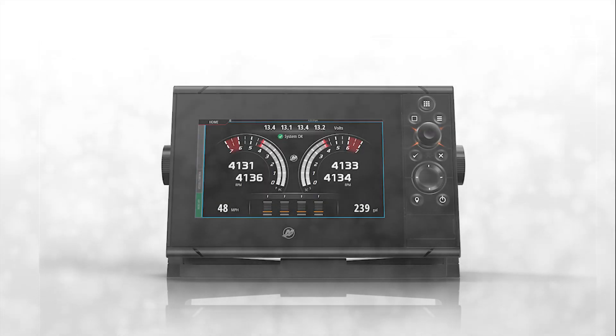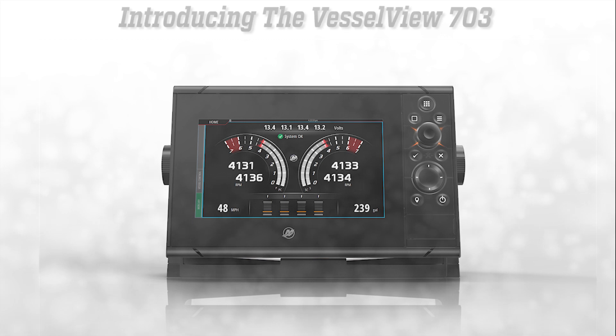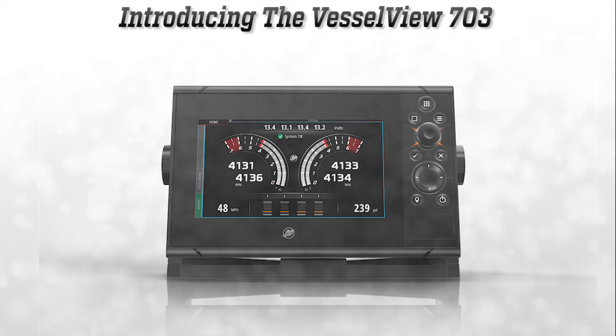Mercury Marine's VesselView display is always evolving to provide all the features that customers demand, so Mercury is proud to introduce the VesselView 703. This section will be dedicated to going over all the changes and new features of the VesselView 703.